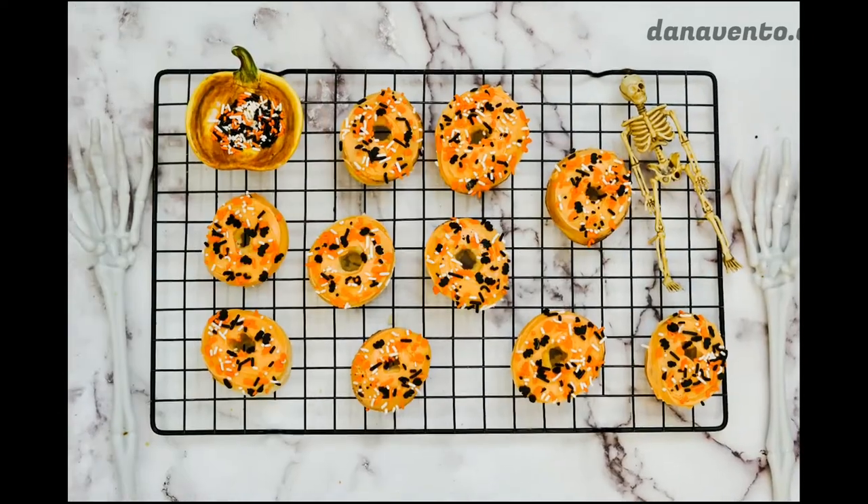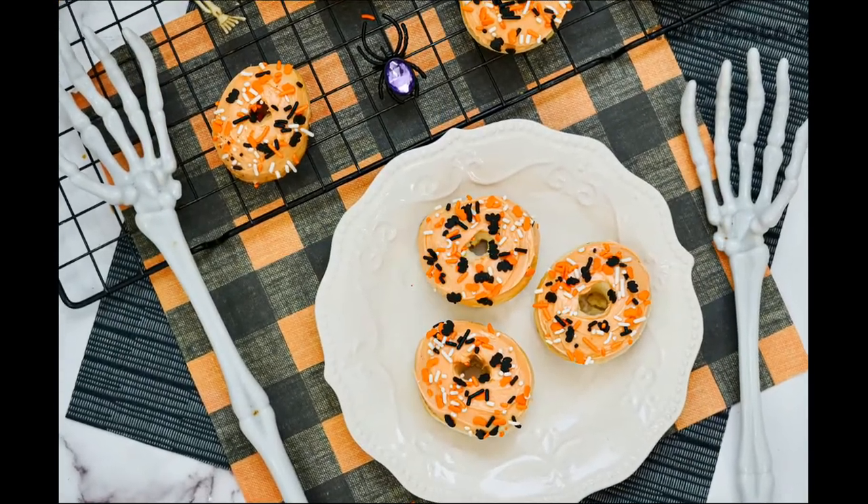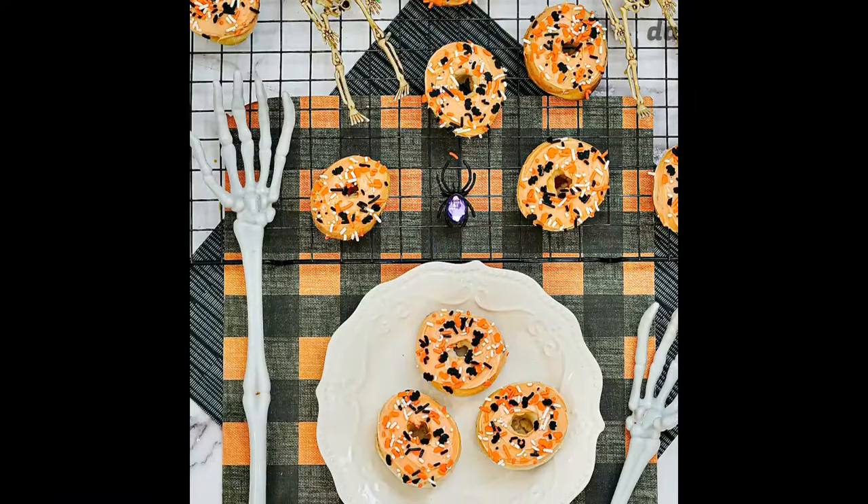Once you cook them and they are lightly browned, you will remove them and place them on a cooling rack, then allow them to cool for 30 to 40 minutes.